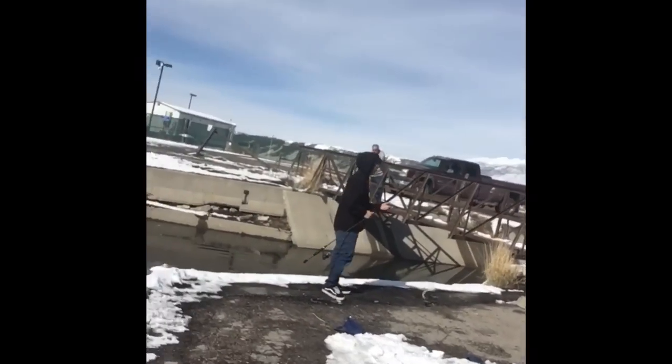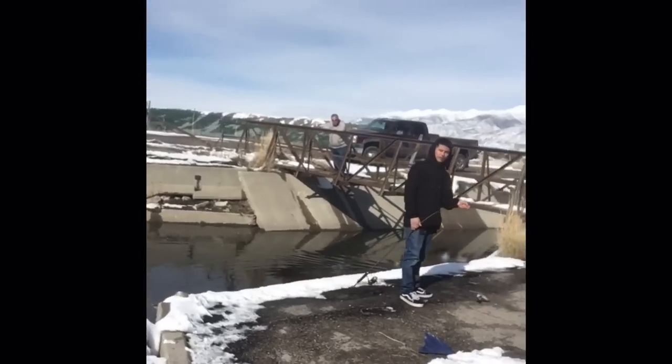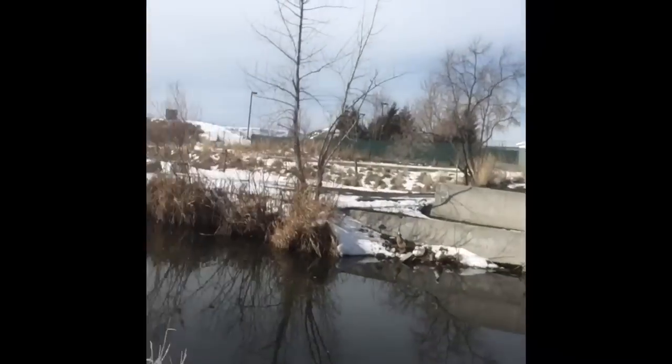Alright guys, here we are. We're at Bountiful Lake Pond just outside of Salt Lake City. There's a fella that just caught a fish — look at that. What are you using, man? Red — yeah, that's a good bait. Now, oh my gosh, they're everywhere right now. Let's see if we can show you guys.